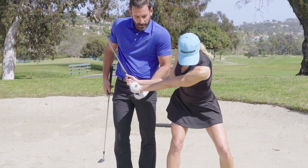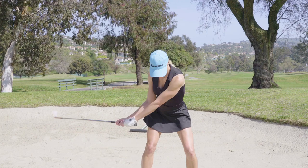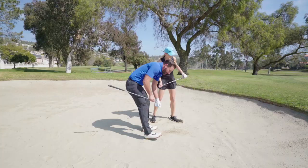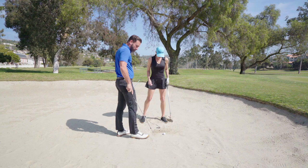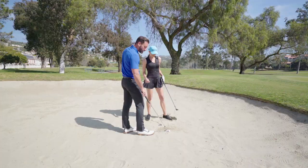Hinge up the club this way, which may feel a little awkward. Let's try that again. Better — go through. Good. We just hit maybe two and a half inches of sand, so I want you to hit about an inch of sand. So we're going to focus not on the ball, but on that line. Swing through.